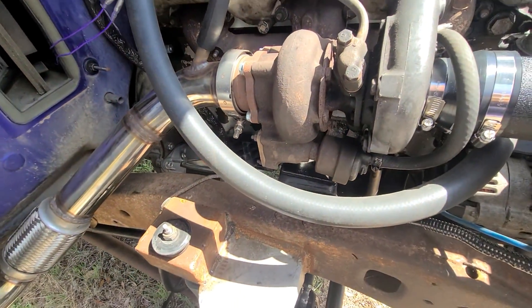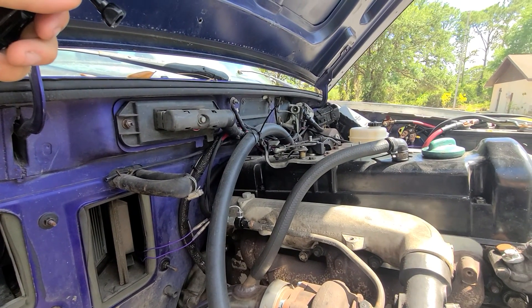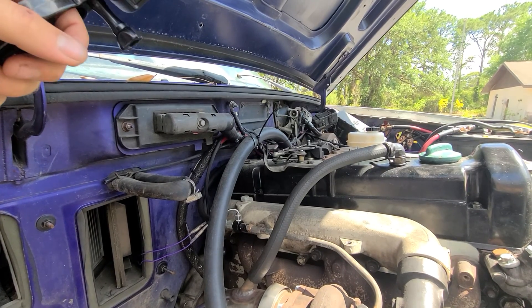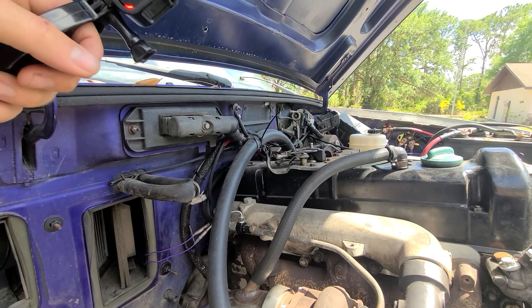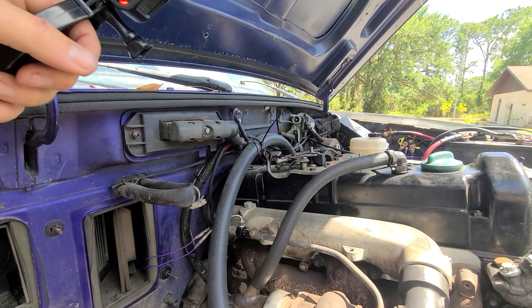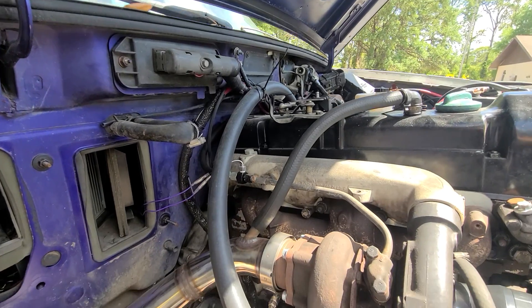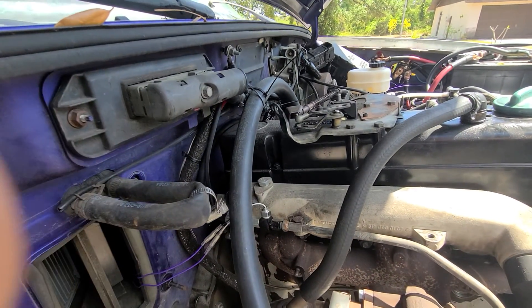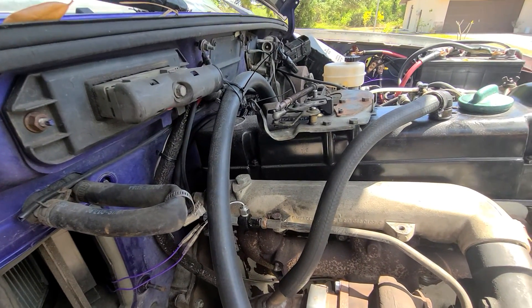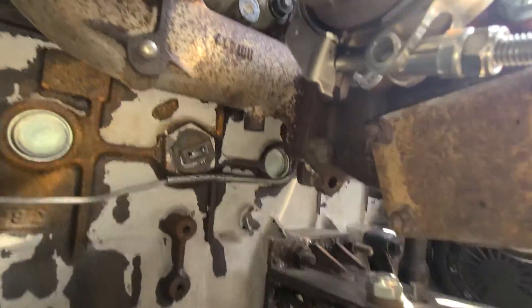I still need to do something with this big heater hose that runs around — thinking about putting a splice in the middle and having a 1/8-inch port in it for maybe a coolant temperature sensor or just a bleeder valve port.